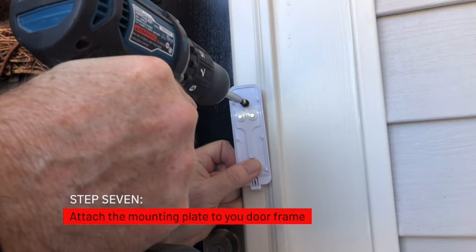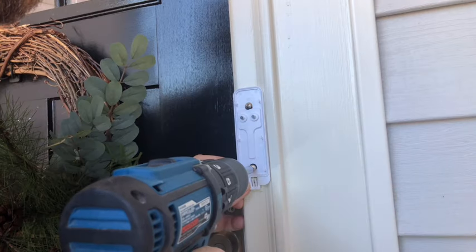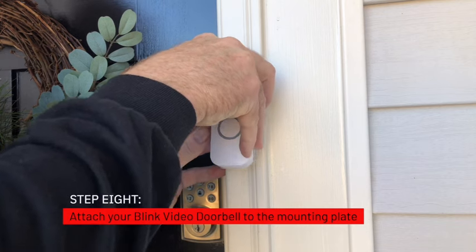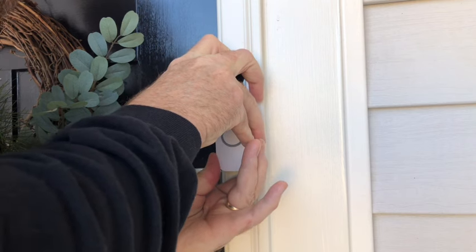Step 7: Attach the mounting plate to your door frame. Step 8: Attach the Blink Video Doorbell to your mounting plate. This is tricky — it hooks on from the top and slides down flush with the bottom of the plate.